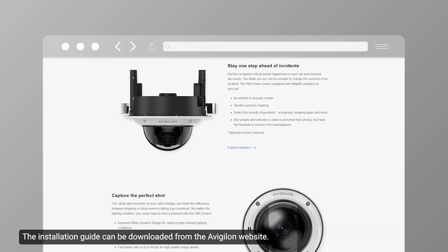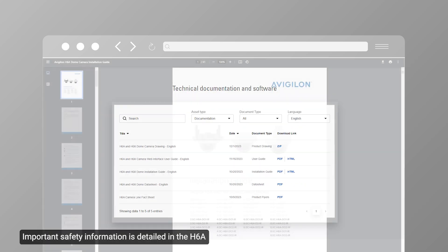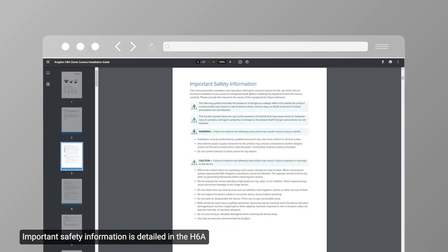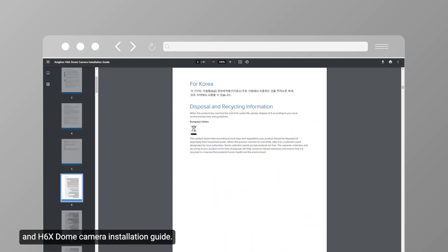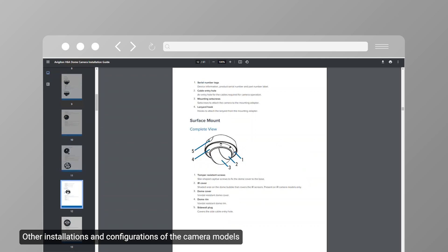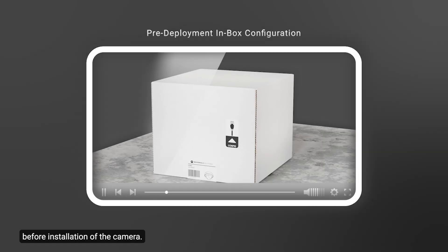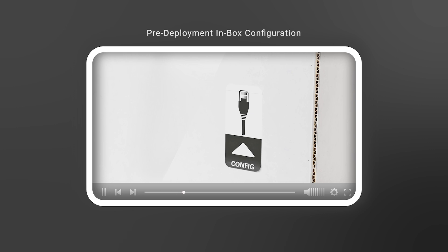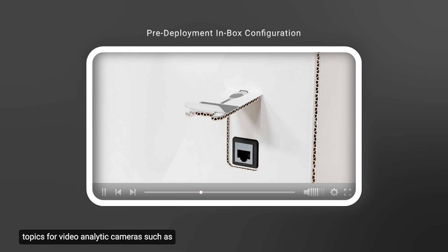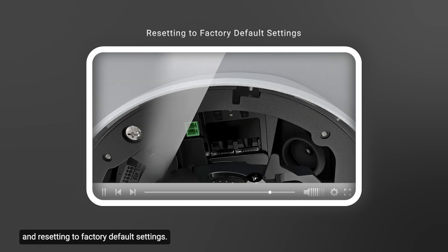The installation guide can be downloaded from the Avigilon website. Important safety information is detailed in the H6a and H6x dome camera installation guide. Other installations and configurations are also detailed there. Reviewing the supplementary videos is recommended before installation. The supplementary videos cover topics such as pre-configuration, how to use grommets, configuring onboard storage, and resetting to factory default settings.